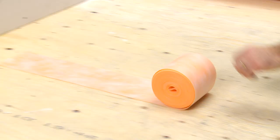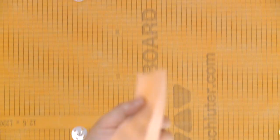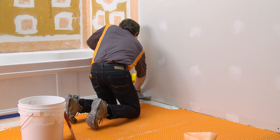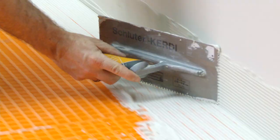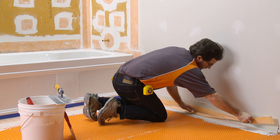KERDI-BAND is also used to seal floor-to-wall transitions. The banding may be creased prior to installation to help maintain tight corners and make subsequent tile setting as easy as possible. Apply thinset mortar to the area where the KERDI-BAND is to be installed, then embed the KERDI-BAND in the thinset mortar using the flat side of the trowel or a drywall finishing knife.